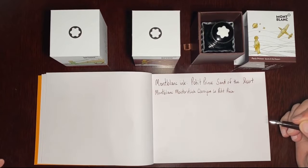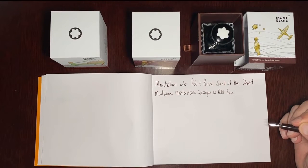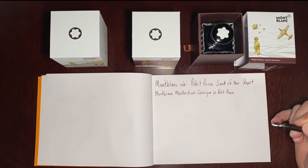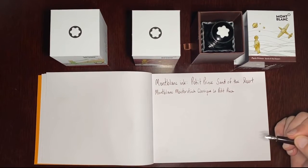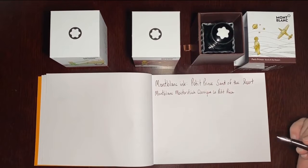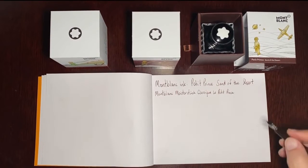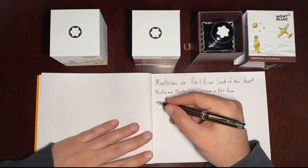I wouldn't necessarily call it Sand of the Desert — I've been to a few deserts, and I haven't seen sand that dark, unless it's been wet, which would defeat the purpose of being in a desert. Alright, I digress. Let's continue on with some more samples.